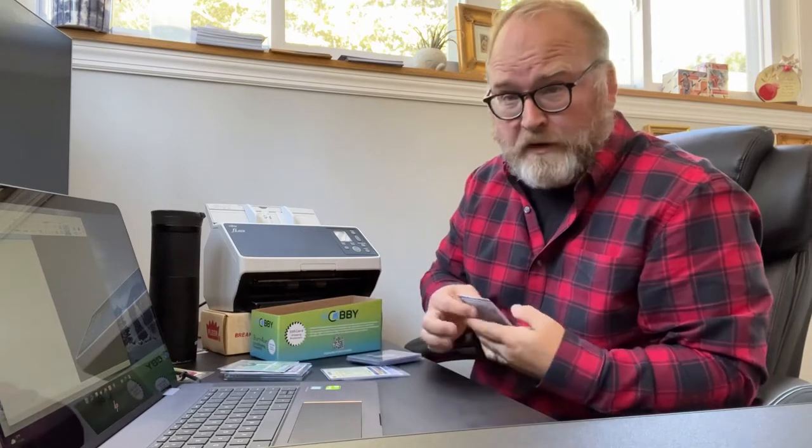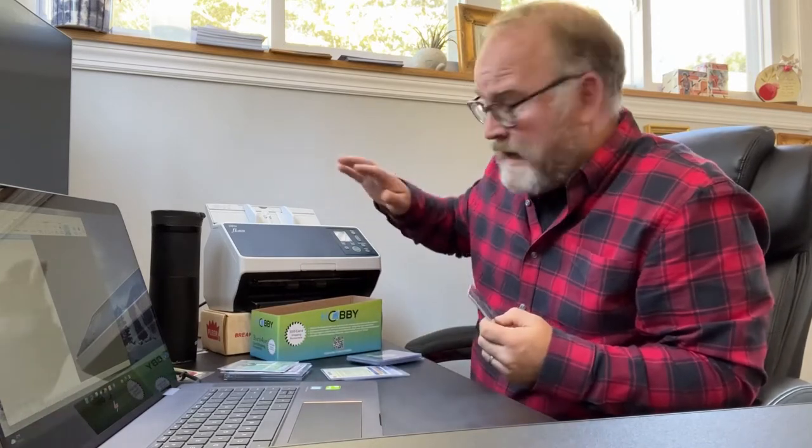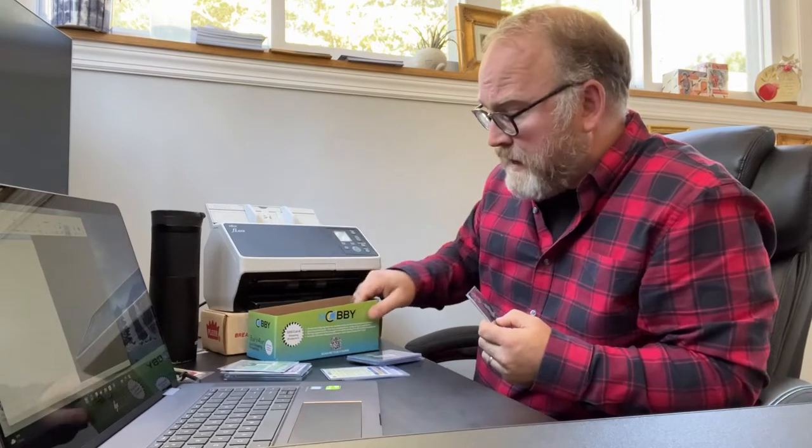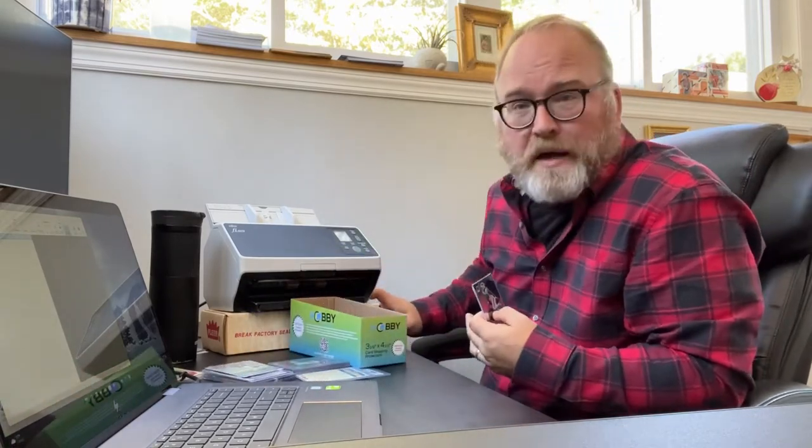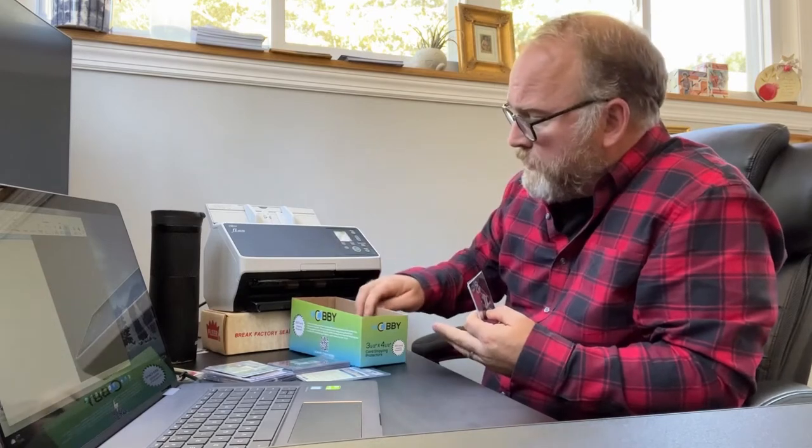Now that we've removed that part, I'm going to show you how to scan penny sleeves and top loaders using the scanner. I've got the Fujitsu Fi 8170 — it's a great scanner, one of the top-of-the-line models from Fujitsu. I've put it up on a box so that when the cards come through, they can easily feed into another box.